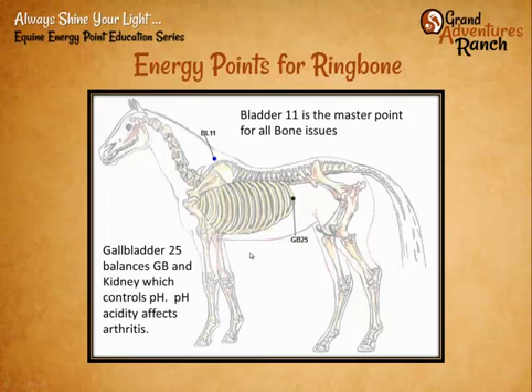Photopuncture scanning and treatment isn't necessary to get rid of ring bone, but it helps take things faster and keep the horse more balanced while it's going. We start with a couple of master points. Bladder 11 is just in front of the withers over the shoulder blade — that's a master point for all arthritis and bone issues in the body, whether it's a broken bone, navicular, or any kind of bone issue. If you do nothing else, massage your horse in that area for bone issues. Gallbladder 25, right where the ribs start to turn down behind the rib cage, is a master point for the kidneys — it helps the kidneys balance pH, which helps lower arthritis in the body.